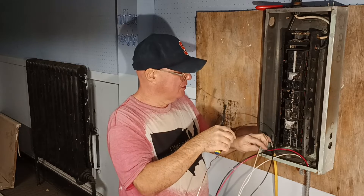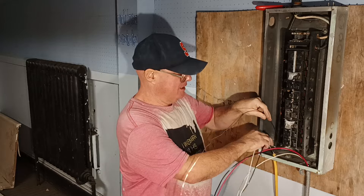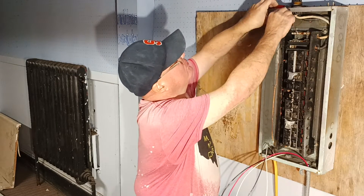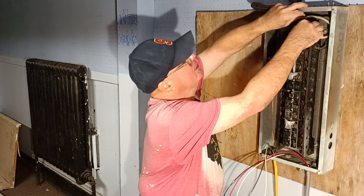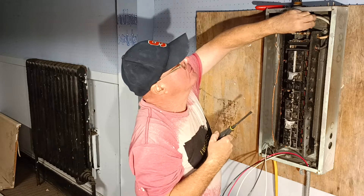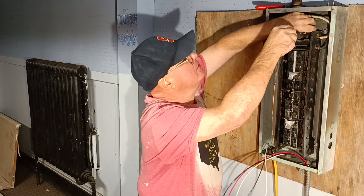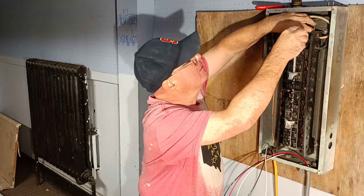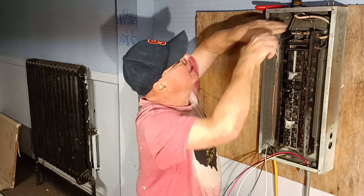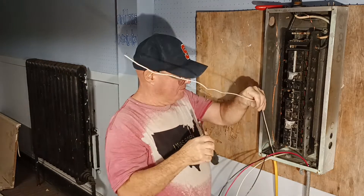Now we will take our ground wire. This is a main panel, so we're going to push this ground wire down to our bottom, bring it up, bring it over, and we'll put it in the neutral ground bar and tighten it up. That is how to hook the ground to the neutral ground bar.